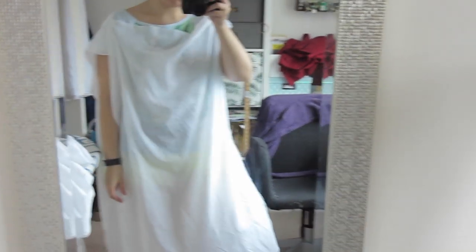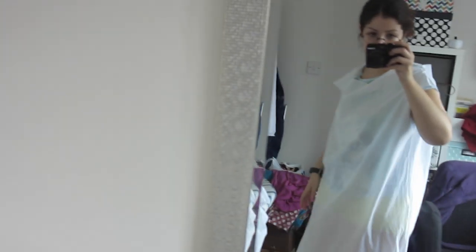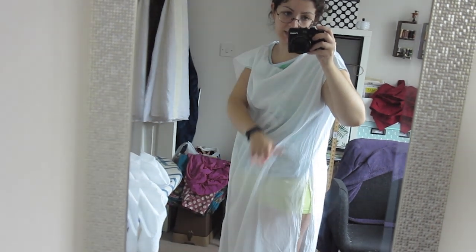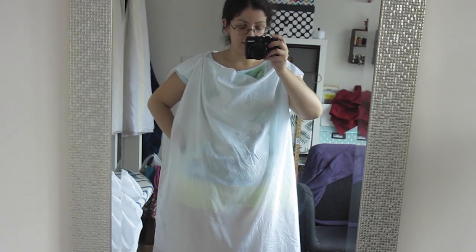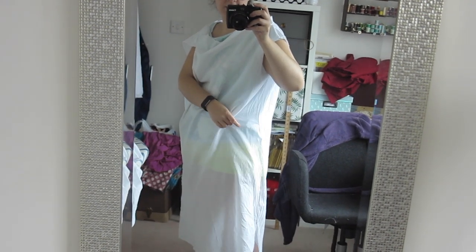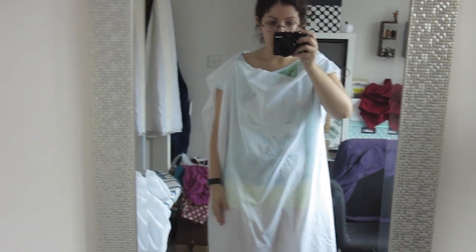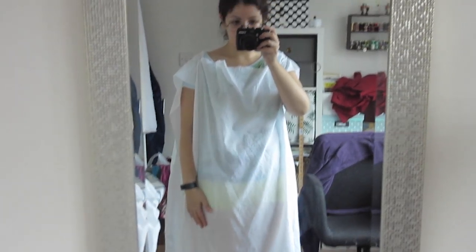It doesn't look like much at the moment. I just did the shoulder seam - it's basted - and I also basted a bit of a side seam so I could try it on and mark where I'd need the gores. I'm doing the gores from the hip down to keep the volume and bulk out of the waist. It kind of looks like a tunic at the moment. I'm going to cut out the gores and sew them on - bias edge to the grain - then sew up the side seam and shoulder seam, and then it should just need hemming and finishing the neckline.